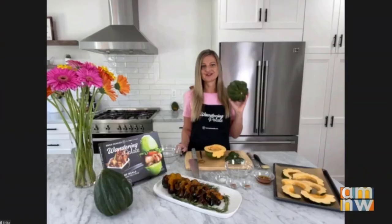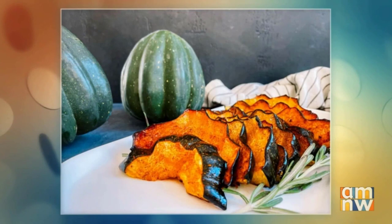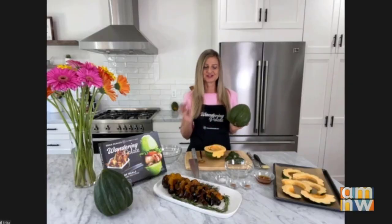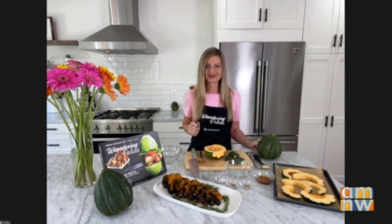Today we are going to turn this gorgeous little acorn squash into a maple glazed roasted squash. A few fun facts about squash — this squash in particular is actually considered a summer squash, but most of us use it in the winter. So it's a perfect transition squash to get us that nutty fall flavor, but still be available early in the fall.